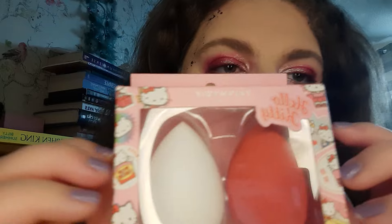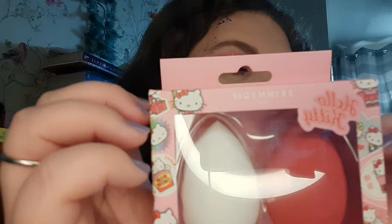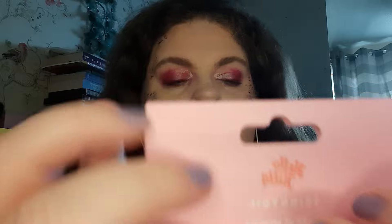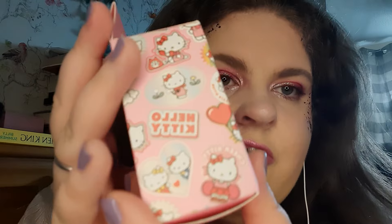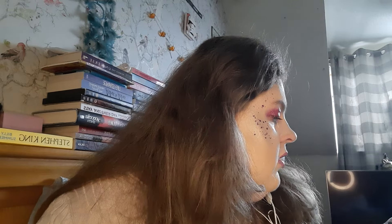I just wanted to show you quickly that I found these really cute Hello Kitty makeup sponges — I thought the pictures are really cute. I will use them on you at some point, but I've used the airbrush on you instead. So let me get some blush.